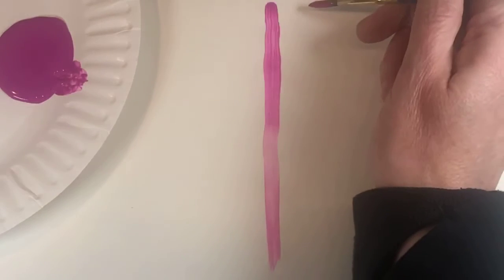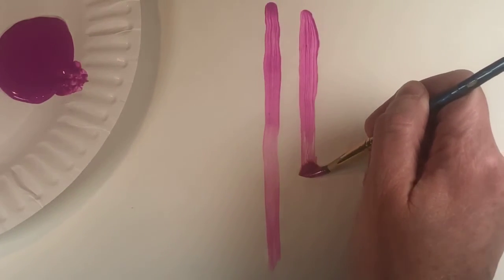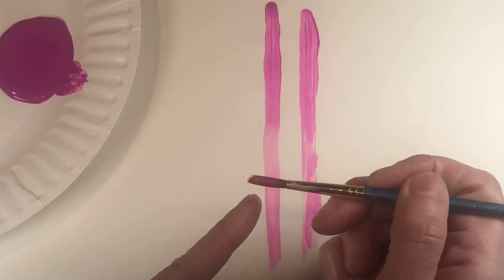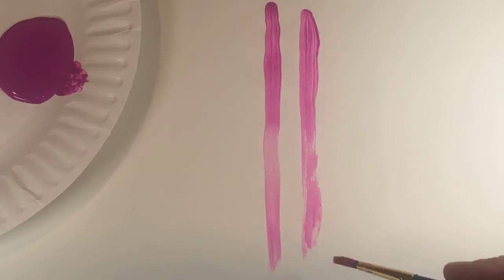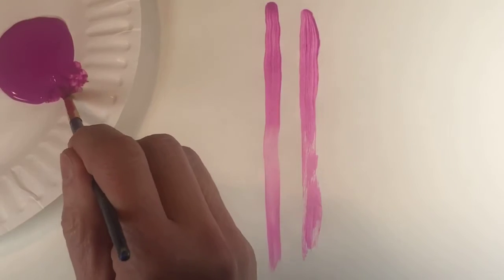Just to show you — if I were to do it this way, going perpendicular, it's not as even. There's really no clean edge on that side, so this side is really kind of bumpy.